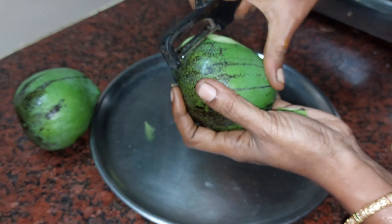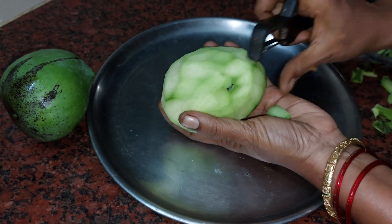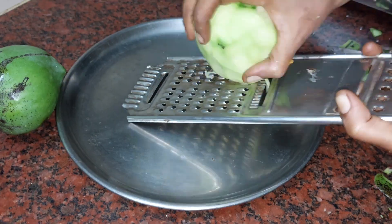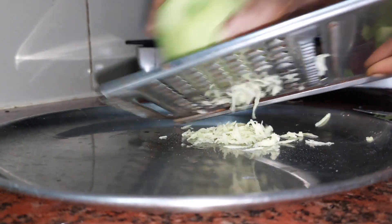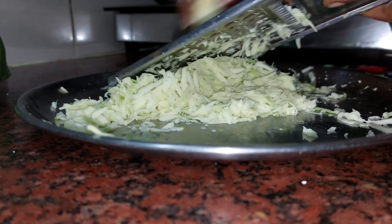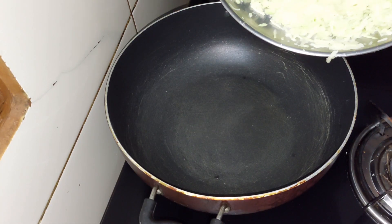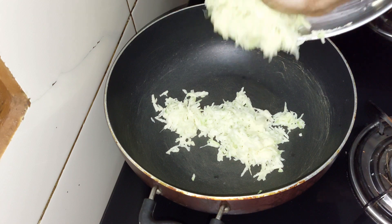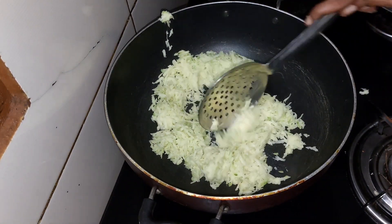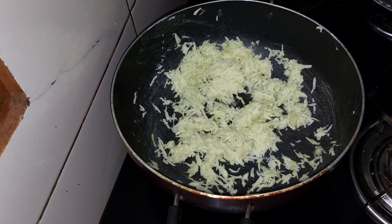We are going to add it through a sieve. We will cook 20-30g in the pan.